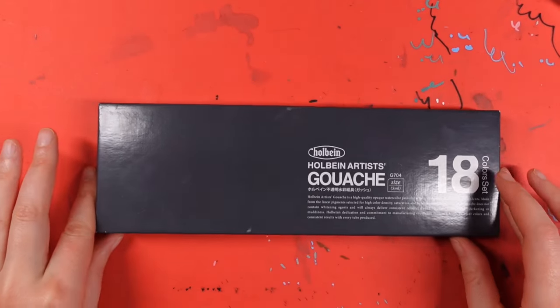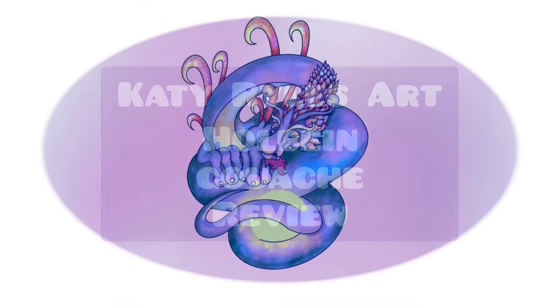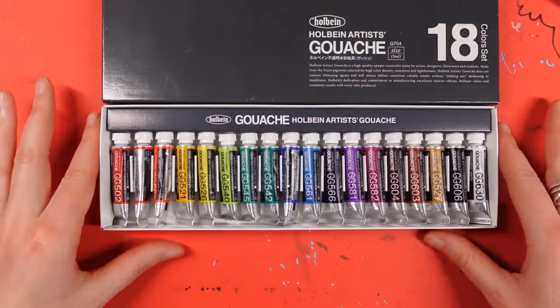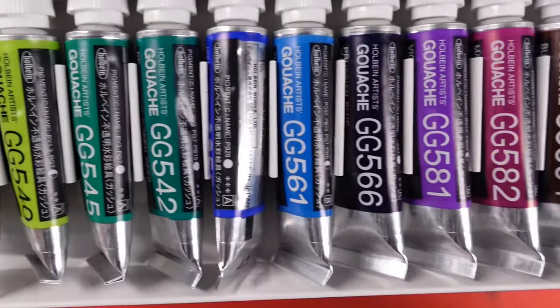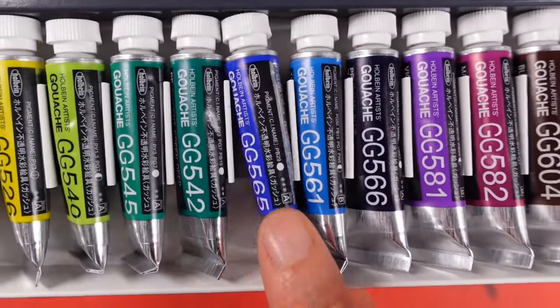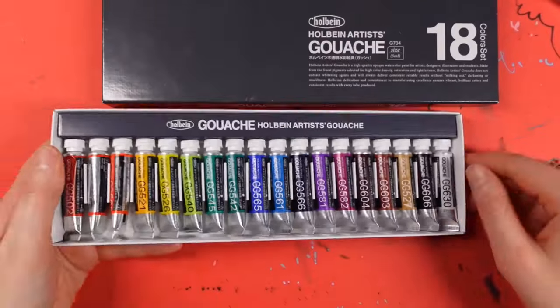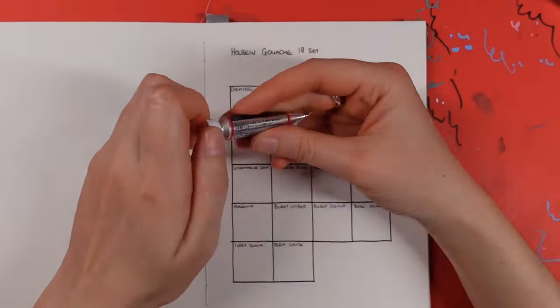Hello and welcome back to another video — or if it's your first time here, hi! My name is Katie and today I'm finally getting to play with these gouache paints, which I've had for a little while now. These could be the most bougie set I have had so far — they are the Holbein gouache 18 set, and I am quite impressed with the array of colors we have in here.